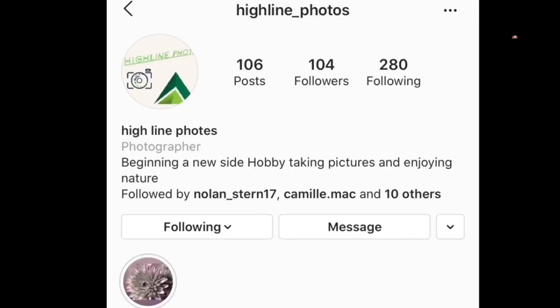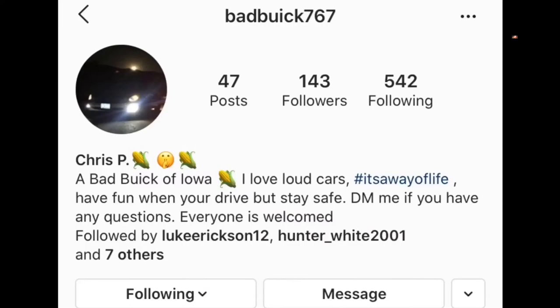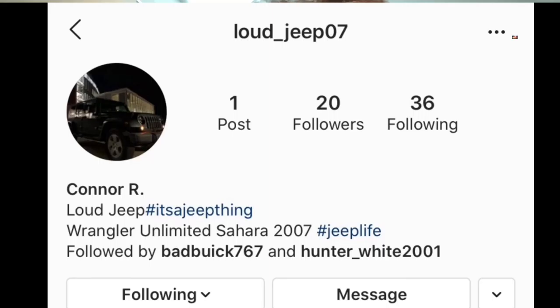I hope you guys enjoyed the video. Make sure you check out my buddy's Instagram page at Highlight Photos — he does really cool photos. Also my two best friends that I usually play Call of Duty with, sometimes with other games — they have card pages. Christian's card page is Badbeak767. Connor's card page — well, he doesn't really have one at the moment; his Jeep's gone and he has a new car. I'll update it when he decides to put up an Instagram page for it.